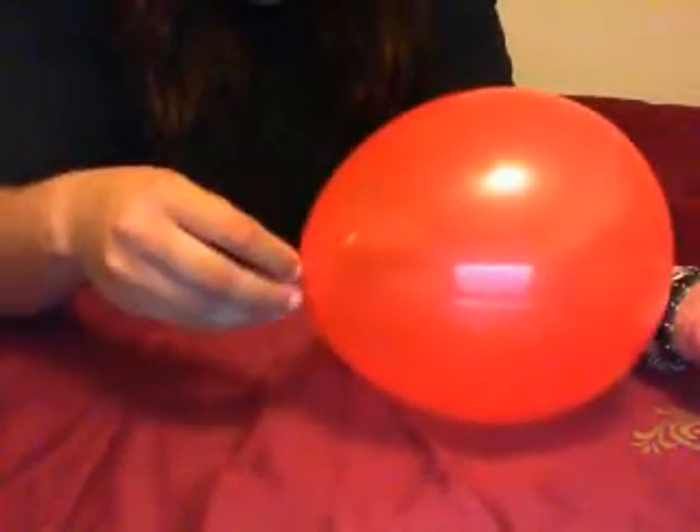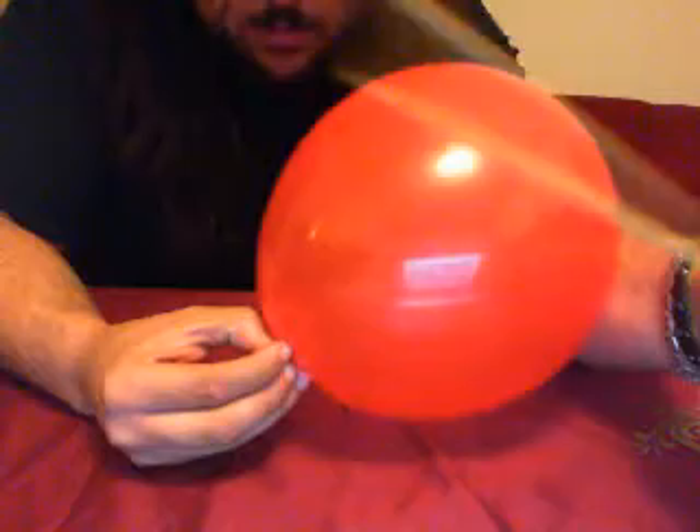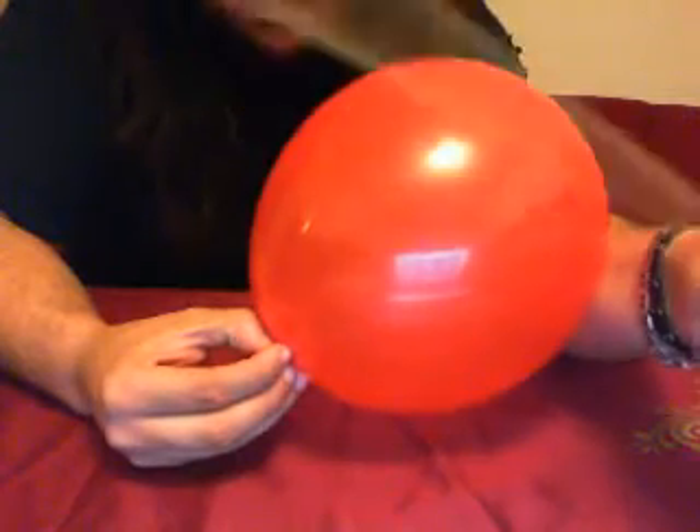Hello guys, today we have a very interesting effect involving a balloon and a skewer. Check out the skewer — it's very sharp — and we are gonna try to make the skewer penetrate the balloon without popping it.